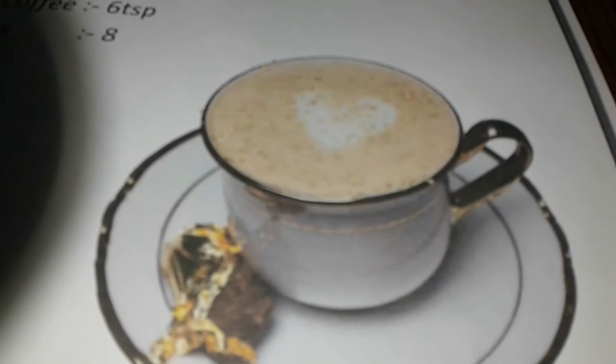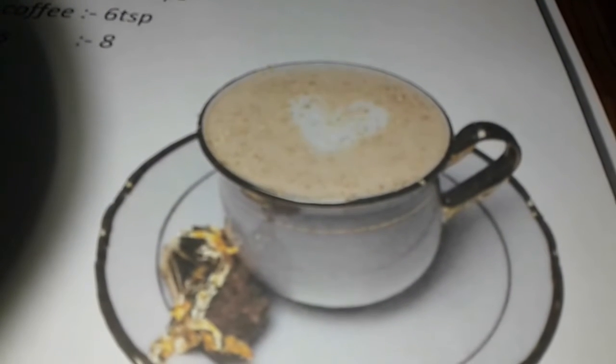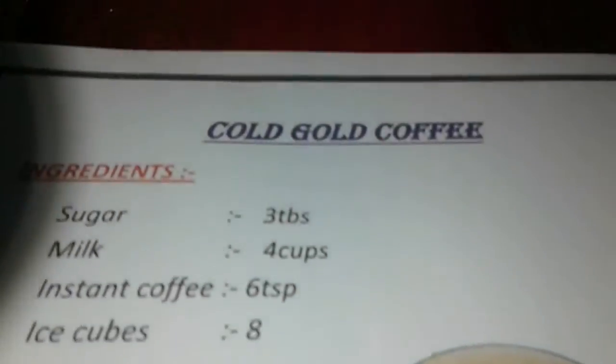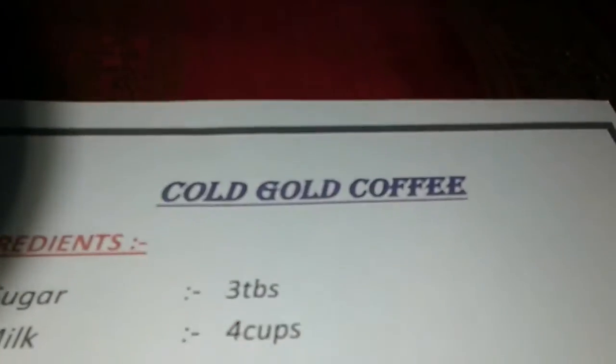Welcome friends to YouTube channel by Deepika Jawan in easy home recipe. Today I am going to show you how to make cold cold coffee.